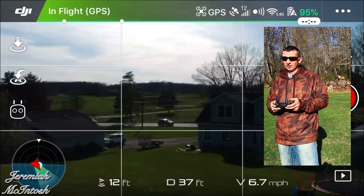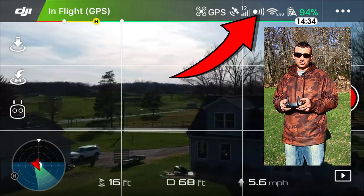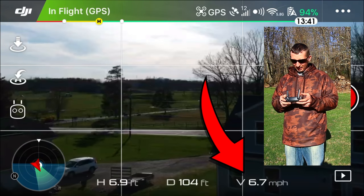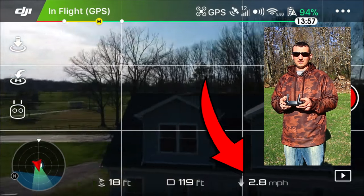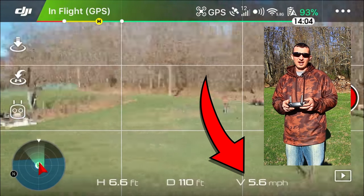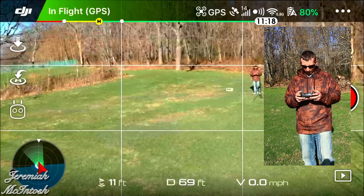First thing to notice: when you're in regular mode with the obstacle avoidance sensors on, the maximum speed is about five to seven miles per hour. There are a few different speed settings you can adjust on this drone.